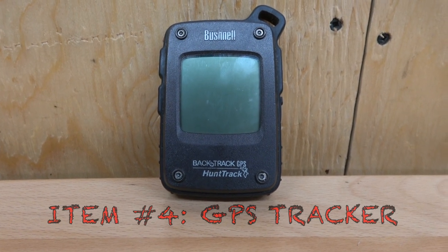Essential number four: a backtracker — for us it's a GPS or some sort of point marker. Especially if you're exploring new areas, bow hunting is always thicker in the woods. You can mark your vehicle, your stand, anything. This one has 25 waypoints and five image waypoints like a deer head, tree stand, car, or quad. It's super useful especially if you're exploring new areas. One wrong turn in the Canadian woods and you could end up God knows where.